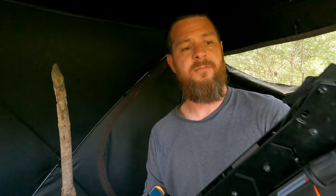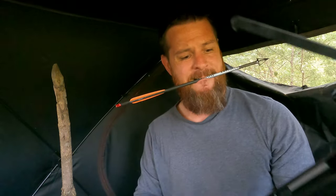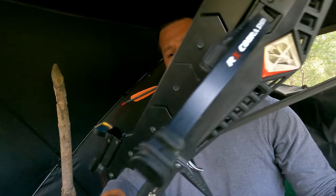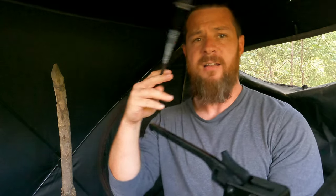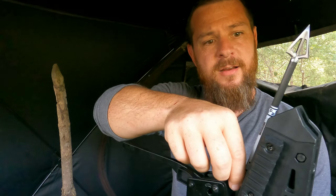I've got the V2 magazine on here that just flips up out of the way so you can cock it. I gotta be careful — I'm gonna fool around and cut myself. Then you just slide the arrow in from the front, put that down, lock it, and you are ready to go. I'm just gonna quiet down, get everything set up here in the blind, and wait on a deer to show up.